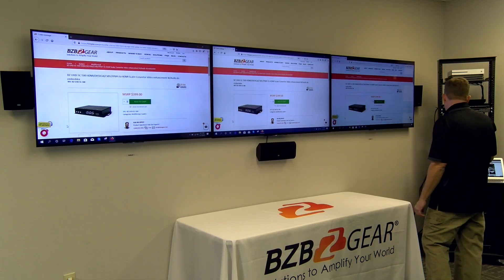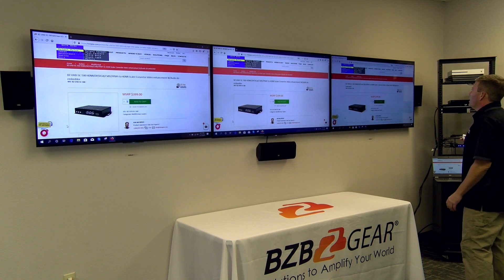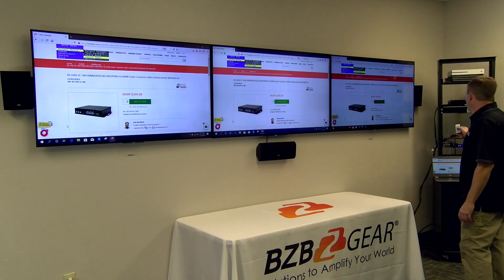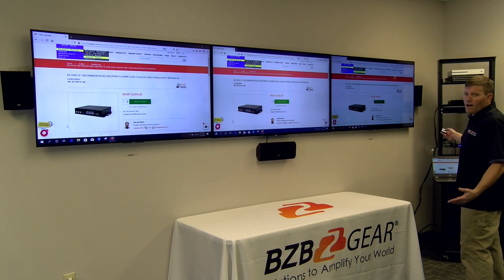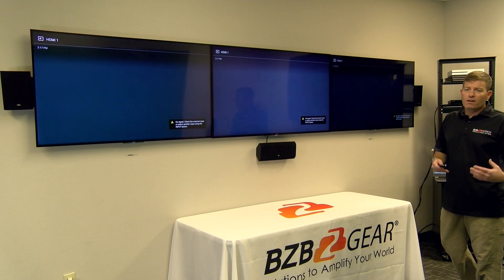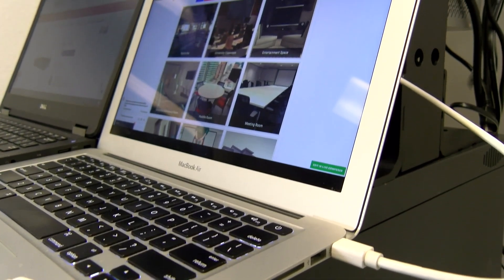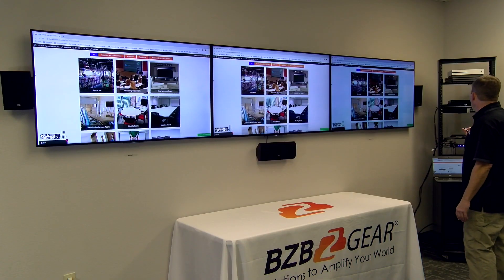Next we're going to cycle through and check out another source. We press menu — as you can see, there's an output setup and test pattern option. It's as simple as going right, scrolling down, selecting your input, and pressing enter. We're going to press enter on the input type and select DisplayPort. Give it about five seconds — depending on whether it's downscaling or upscaling, the transition time can vary between sources. This is our Mac device running off DisplayPort. As you can see, clean picture — looks good.